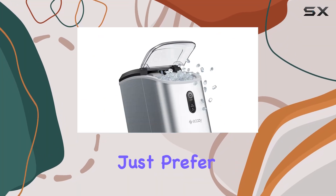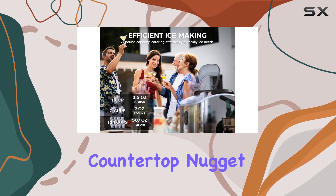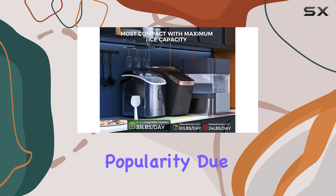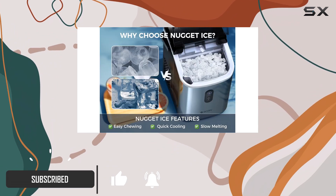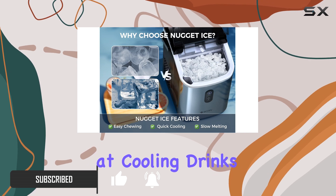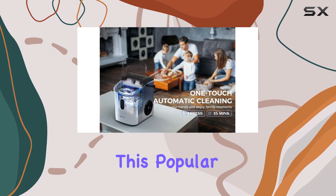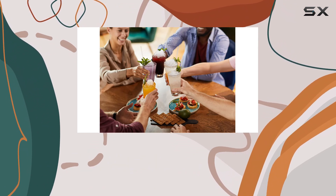If you're an ice chewer or just prefer your drinks extra cold, then this review of the Ekezi Countertop Nugget Ice Maker is for you. This compact ice maker has gained popularity due to its ability to produce nugget ice, the pebble-shaped ice that's both chewy and efficient at cooling drinks. While your refrigerator might have an ice maker, it may not make this popular type of ice, making a dedicated ice maker like this one a worthwhile investment.